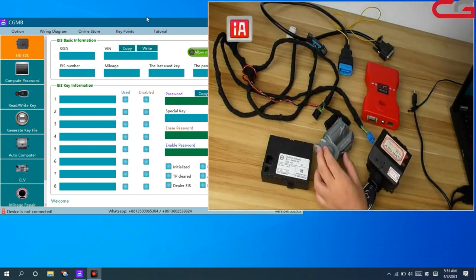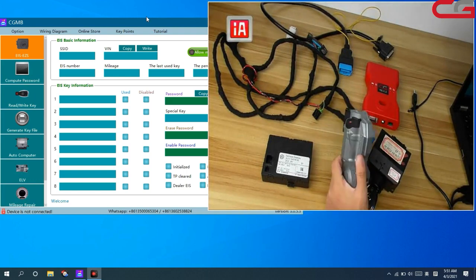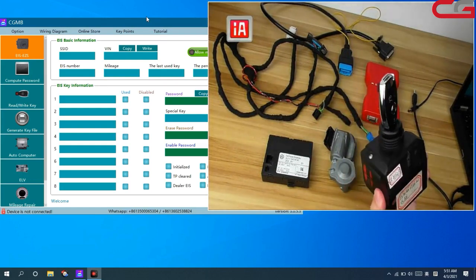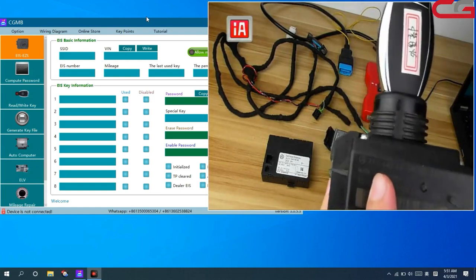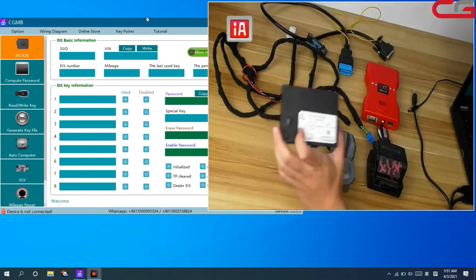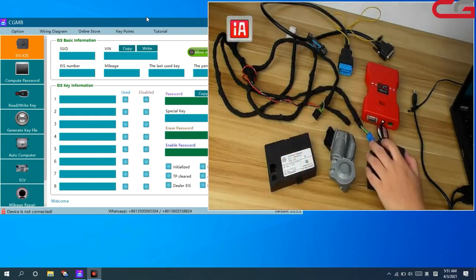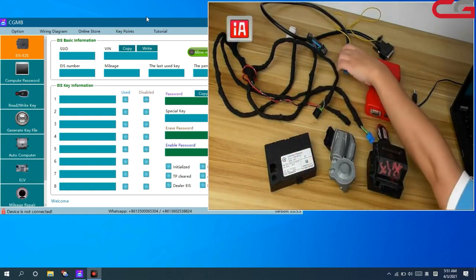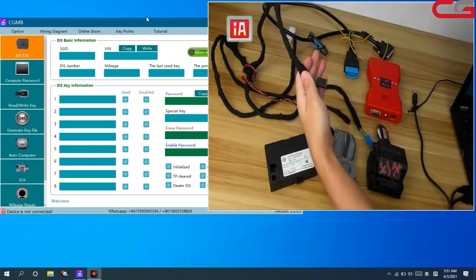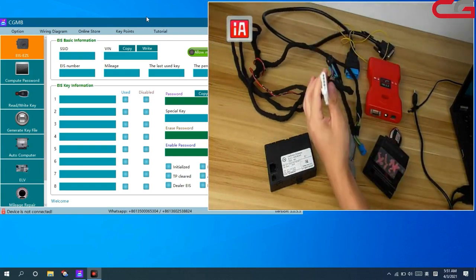Here is what we need: ERV W211 — we got it from another car — and the EIS and the key, still W211, and SIM car gateway, we need it, and the CGDIMB device, OBD cover with key line. This cover Energy made it, with the ERV plug.